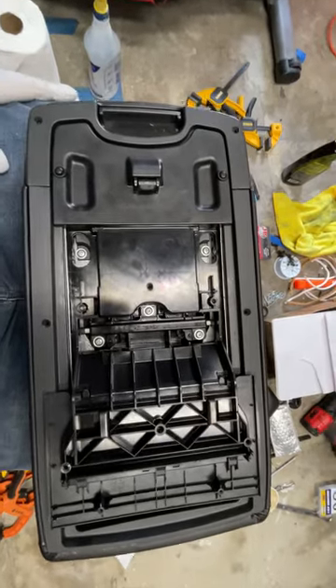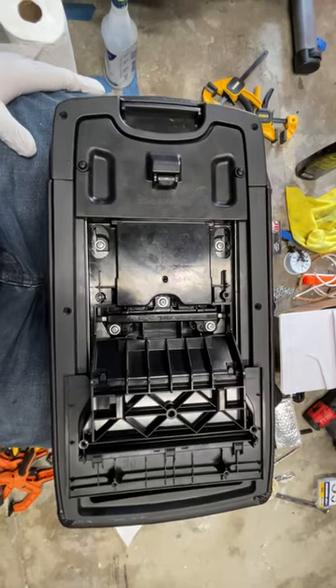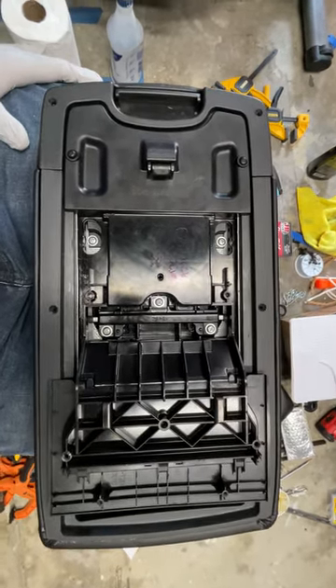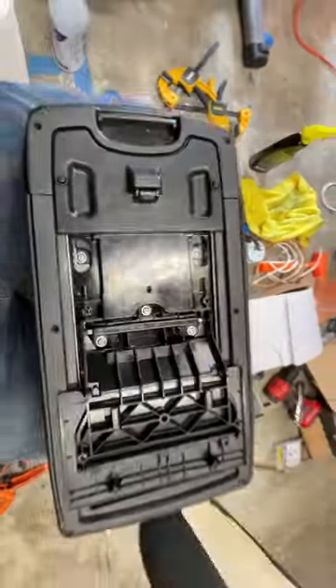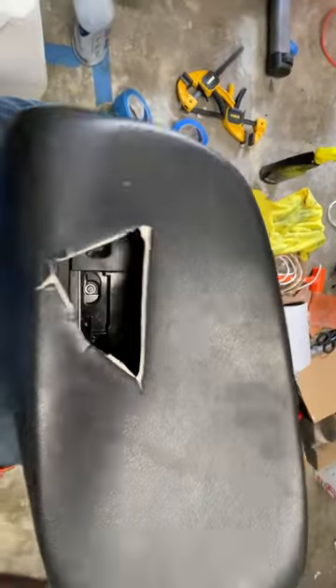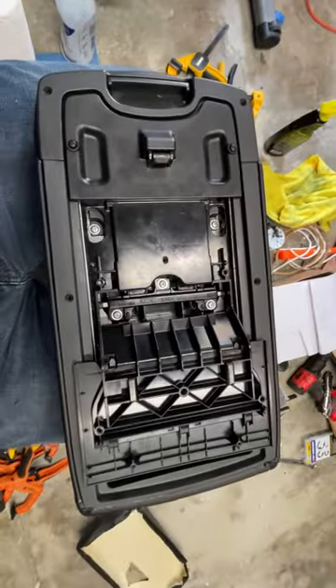I've just finished installing a new armrest cover for this 2007 Avalon console. It is work, but given how the original part is made — some kind of heat-formed thing — and given how nasty the hole was, it is what it is. I don't want to know what it would have cost to go to an interior shop to have this done.